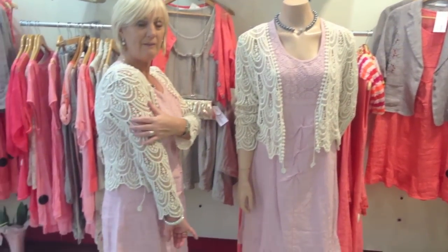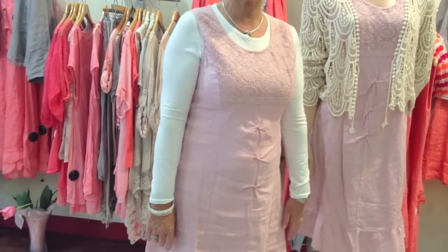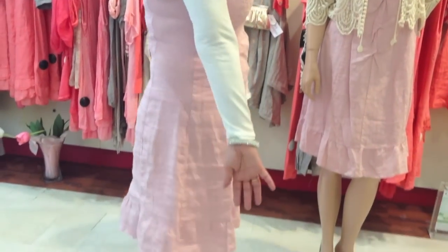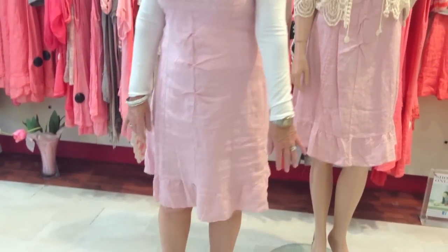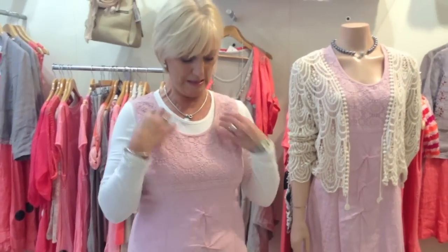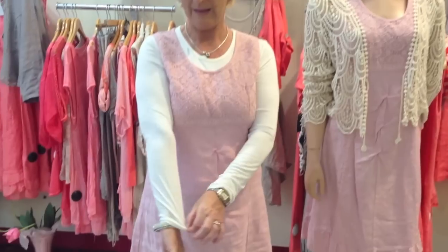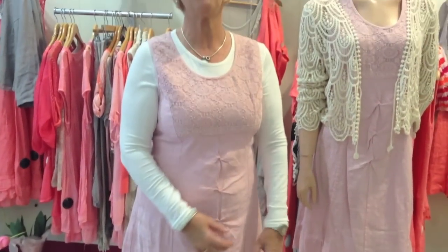It covers the arms as you can see and it's very comfortable. The other option is the basic jersey top that I have on me. As you can see it covers the arms very nicely and comfortably. It's got a lovely stretch in it and a round neck. We carry these in various colours throughout the year, that's why we call them basics.